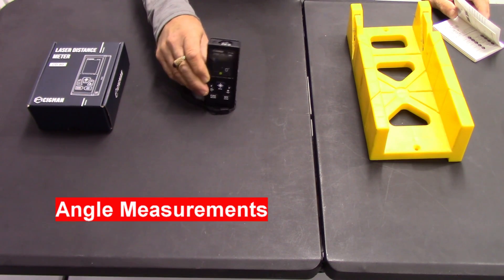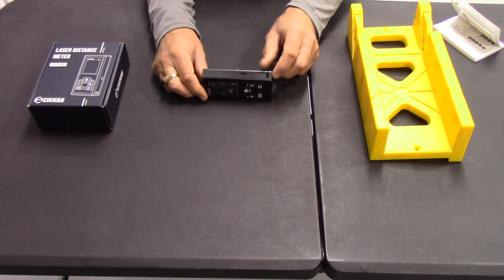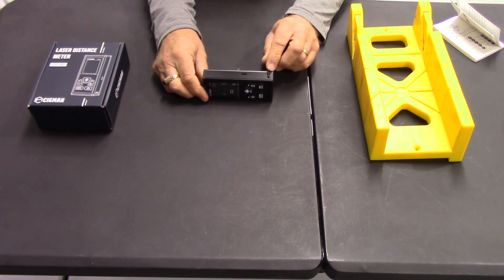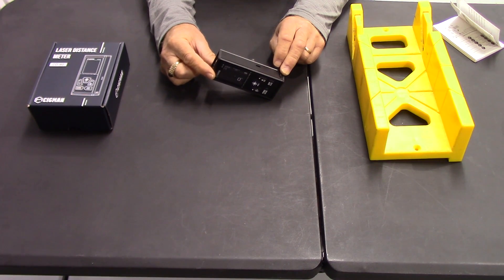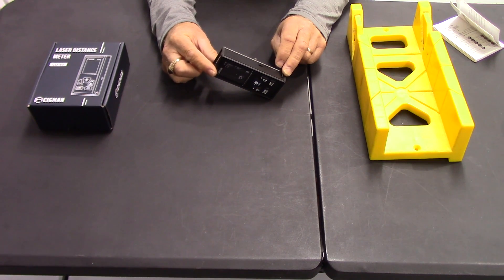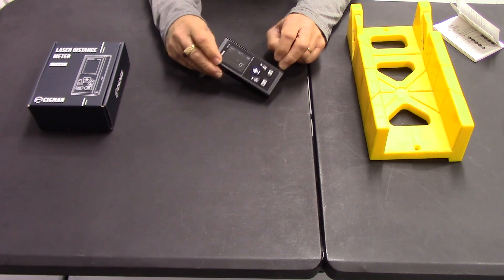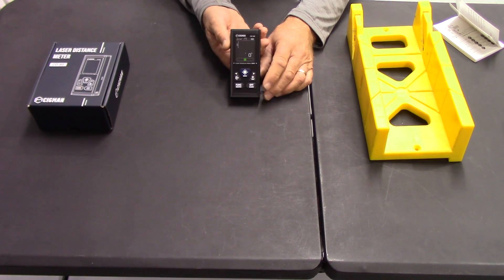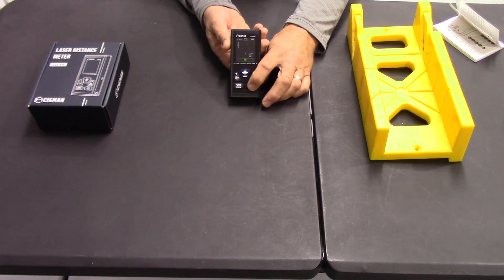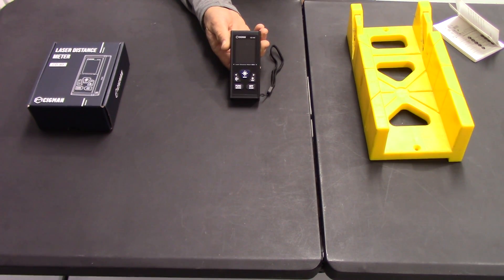It'll also show you the angles as well. Those angle measurements I'm not going to get into for you, but it'll do the opposite, the adjacent, and the hypotenuse — take those readings and calculate the height of a wall. It'll also give you an accurate reading of the angle here. So as you lift it up, it'll show you the angle that you're lifting that meter up at. When you're done with the meter, you can just do a long press on the off button and it will shut off. It also has an auto shut-off after a few minutes of inaction.